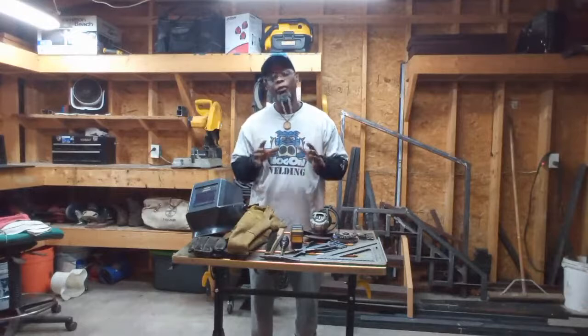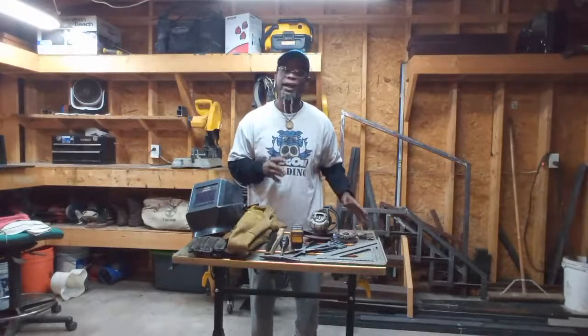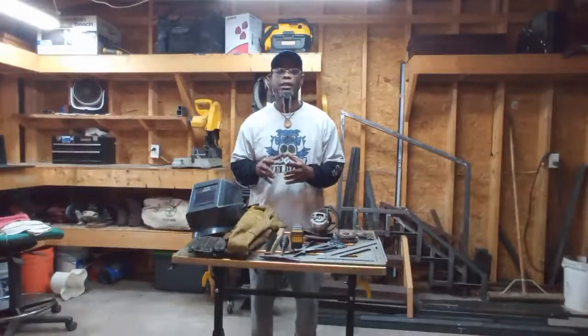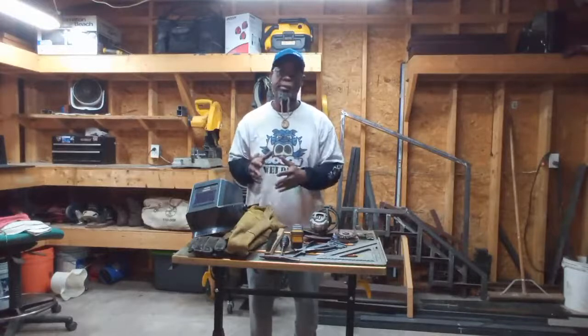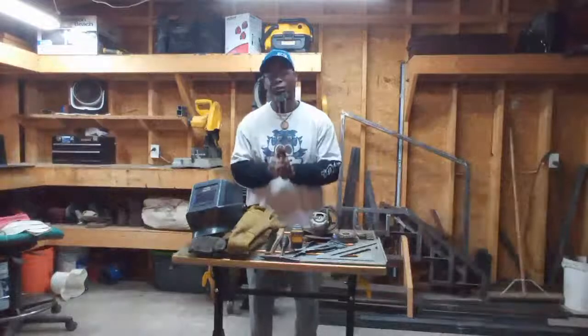So have your gear right. Have your PPE right. Have some good jeans on, your boots, your steel toes. Have your hi-vis or your welding gear on. Just to say you're ready. You can be clean — you don't have to look slouchy — but just look like you're ready to go to work.